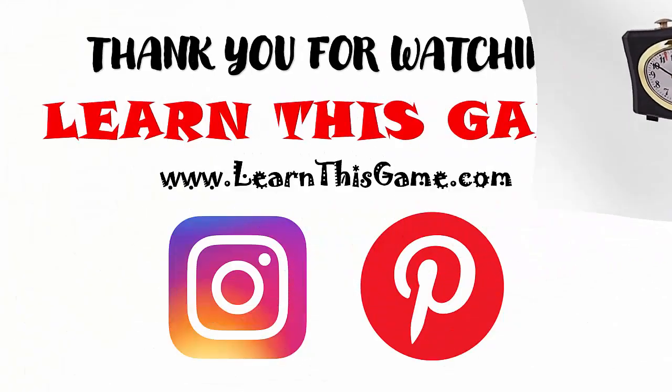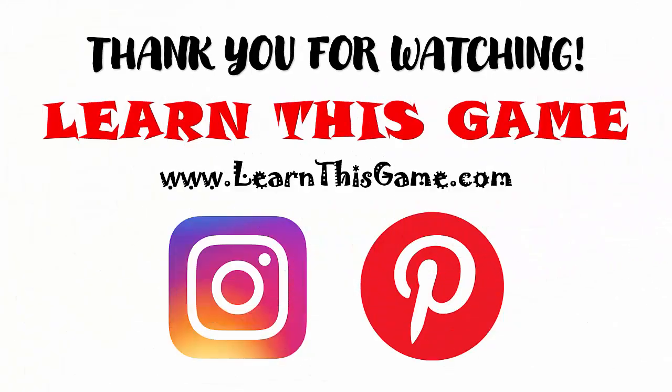That concludes this review of Battle Line. Visit us at these sites to learn about more games and how they are played. And if you would like to experience a thrill greater than making a final stand with the Spartans at Thermopylae, stick around for our disclaimer. Coming up next!